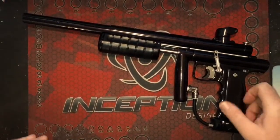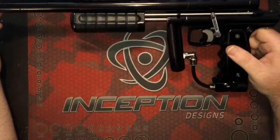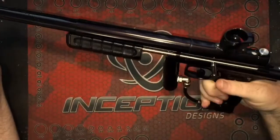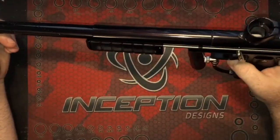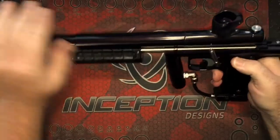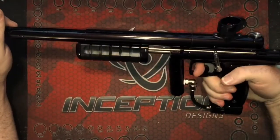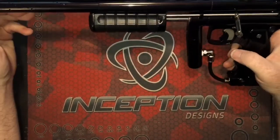So I want to dive into some of the features of this gun. First and foremost, taking this thing out of the box — it does not feel like a $400 pump gun at all. It's solid, very high quality. You can feel it. The anodizing is nice and thick and very smooth, and it has just a lot of really nice features.